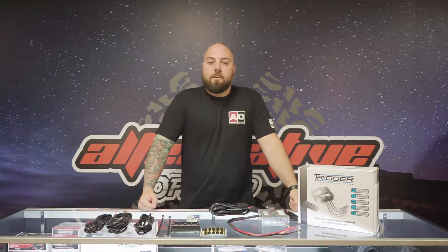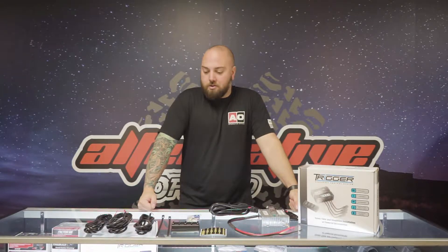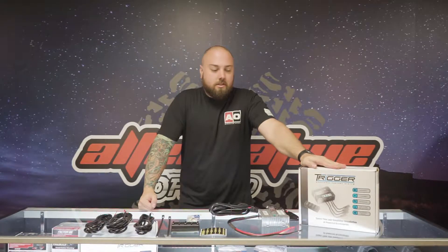Hey guys, it's James from Alternative Off-Road here again. Today we're going to be talking about a really cool product that's made by Trigger Controller. Basically if you're going to be wiring lights or any other 12-volt accessories and you want to save some time installing them, you need to check this out.